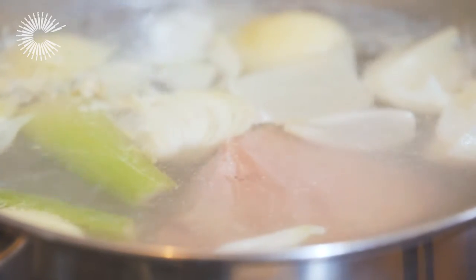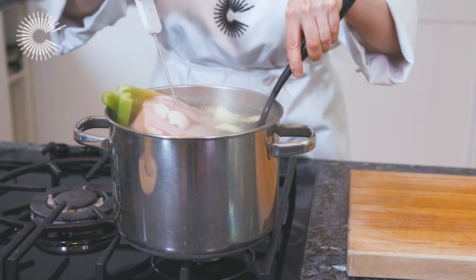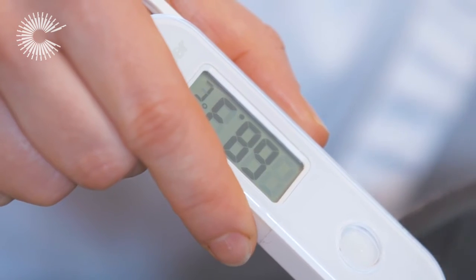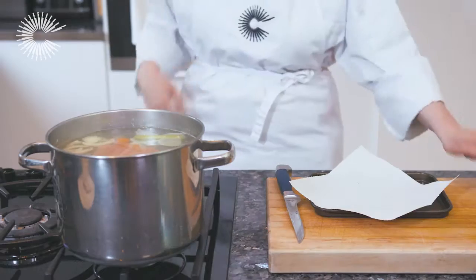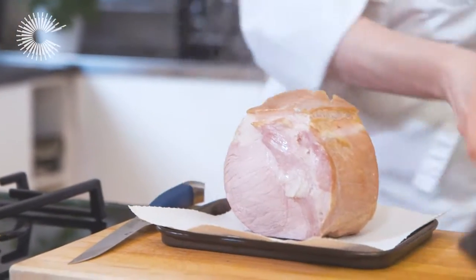Depending on the size of the gammon, it should be left to simmer for around one and a half hours. The internal temperature should reach 68 degrees Celsius. Lift the gammon out of the liquid, which can now be used to make stock, and pat dry.